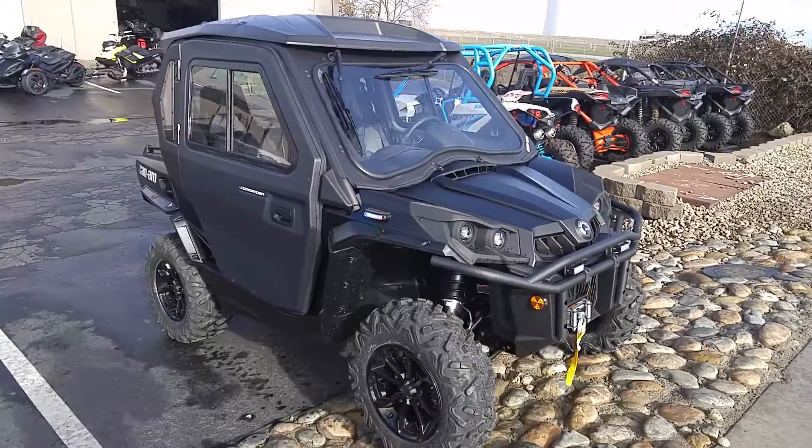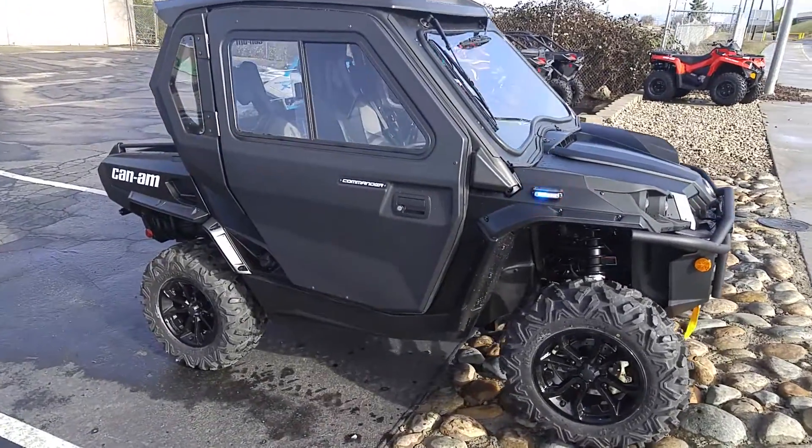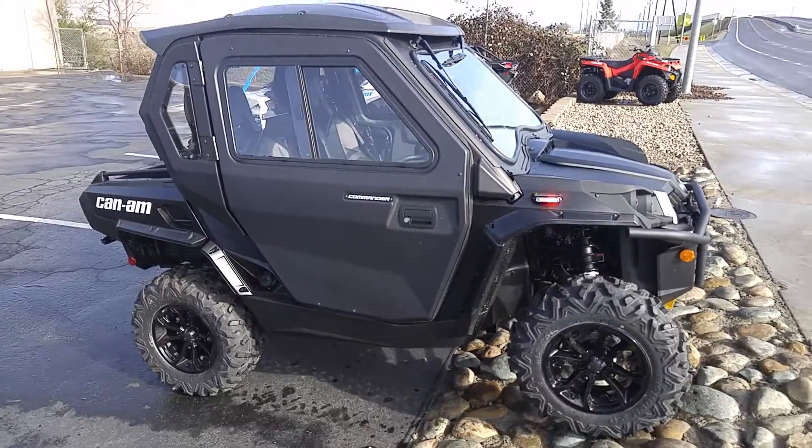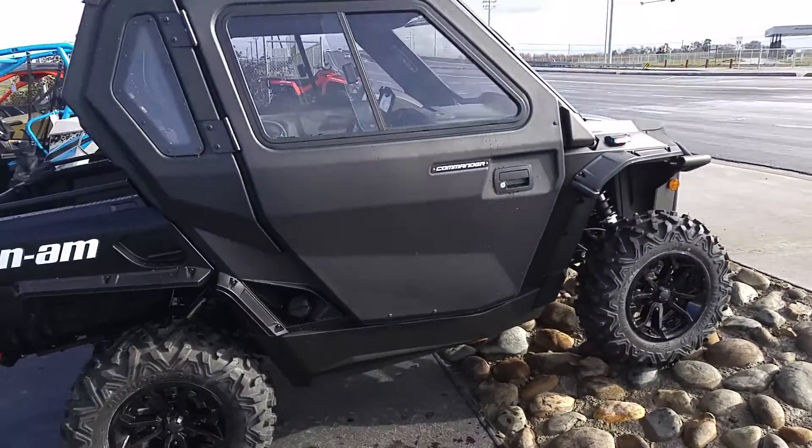This one is all black color, comes with some side panel doors, comes with a front windshield as well as some front windshield wipers. There's some lights on the side as well as in the front of it, like every Commander.